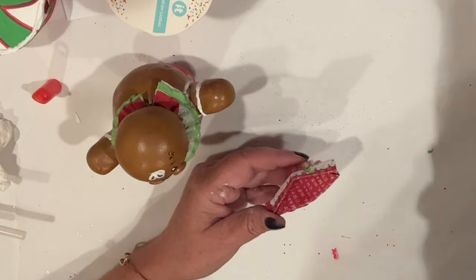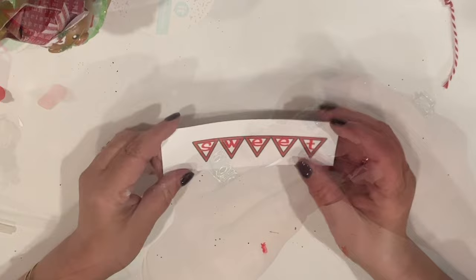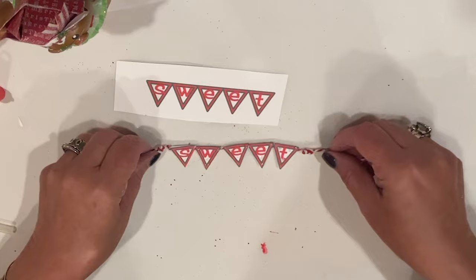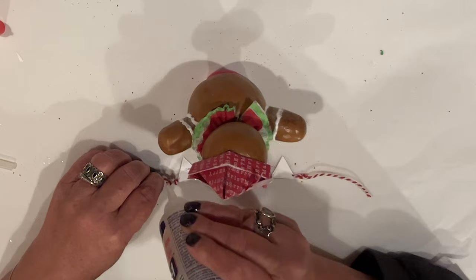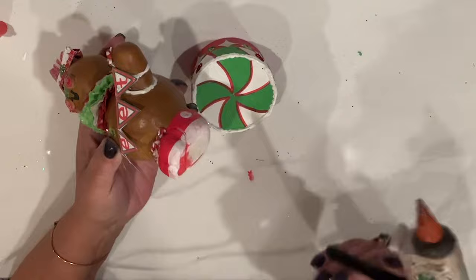I used three-in-one glue and just a dab of hot glue for instant grab — hot glue on its own will pop off because the surface is non-porous. I made a banner for him to hold that says 'sweet': wee triangles designed in Photoshop, printed on cardstock, and cut out. The triangles are glued to baker's string with glamour dust dots added, then knots tied on the ends for a finished look. Again, three-in-one glue with a wee dot of hot glue to attach it, and I clip off the excess string. To finish he gets mounted to the box with the same glue combination.